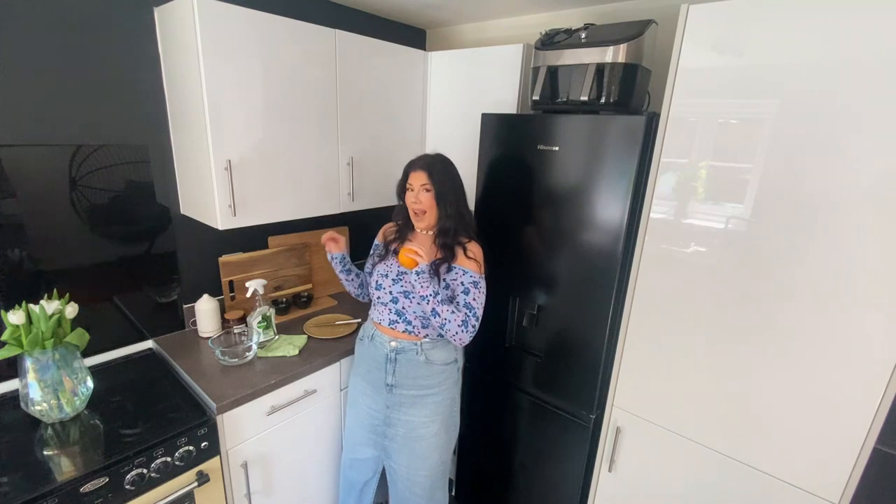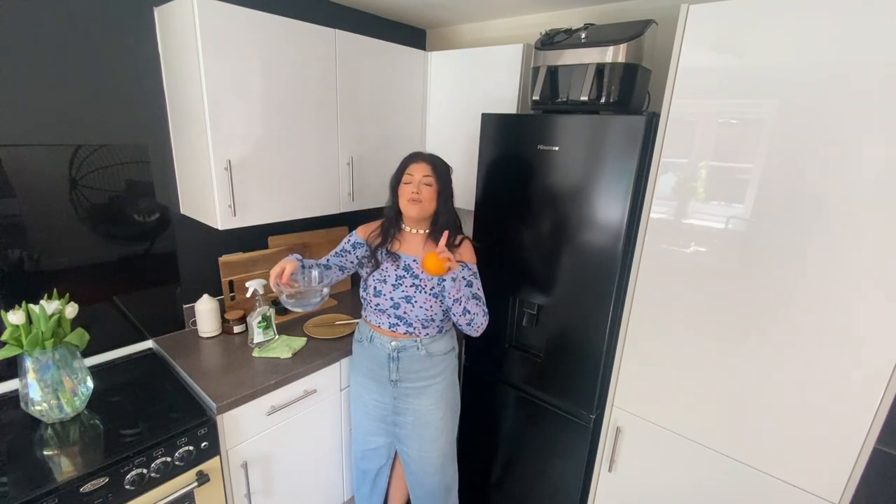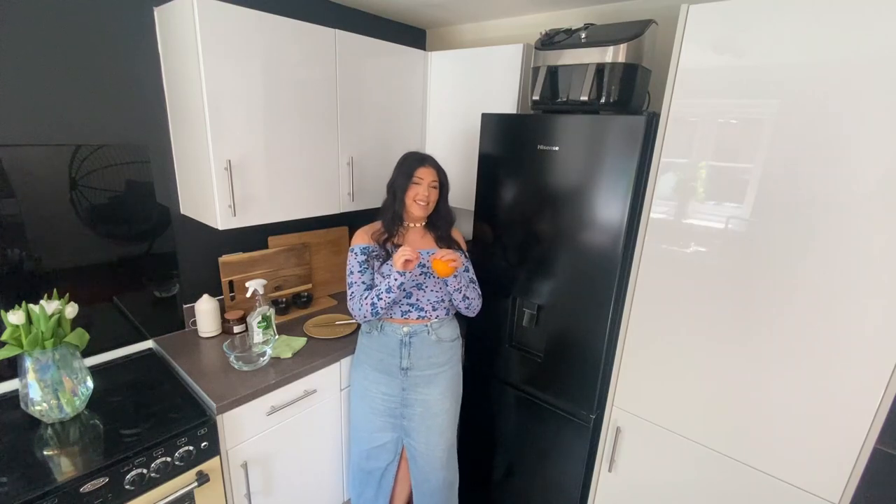We're going to place the orange peel in a microwavable bowl like so — fill it halfway. Be really careful when doing this method, you don't want to burn yourself. Once you've placed the orange into the bowl, you're going to pop it in the microwave until it begins to steam.